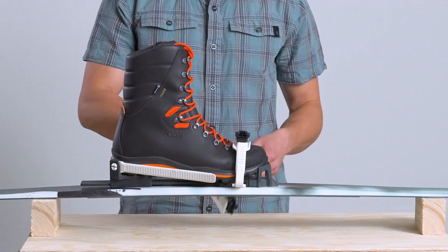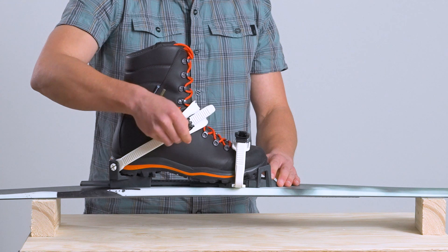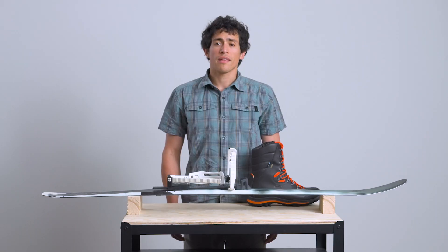Finally, we come to the ankle strap. How tightly you adjust this will depend on the ankle support of your boot, your skiing style, and your terrain choice. In general, the strap should be snug, but not overly tight. If you have a shoe that is more supportive or plan to ski on gradual terrain, you won't need to tighten the ankle strap as much.